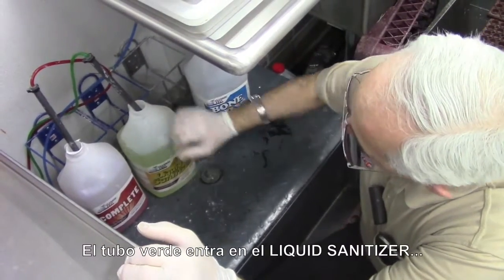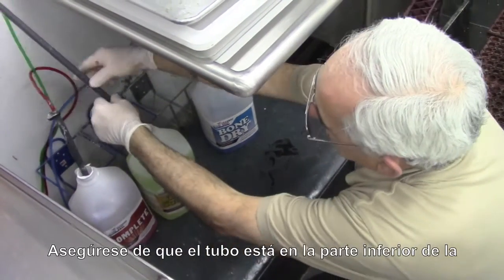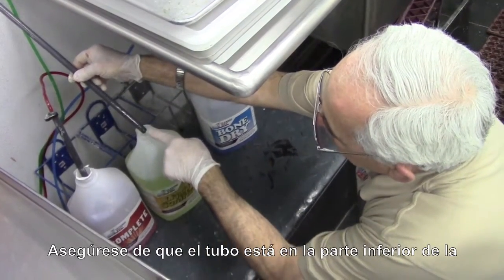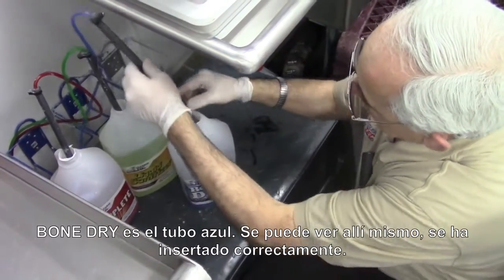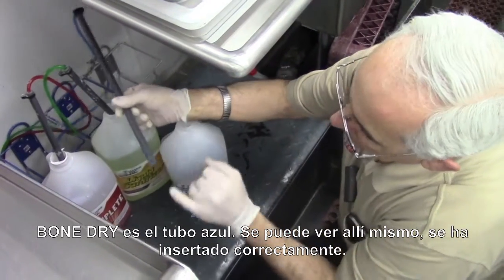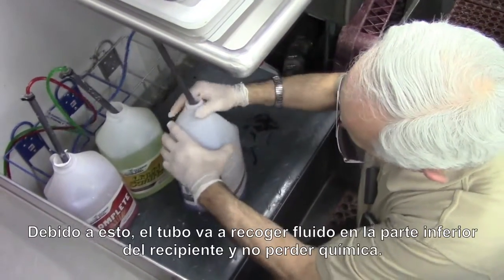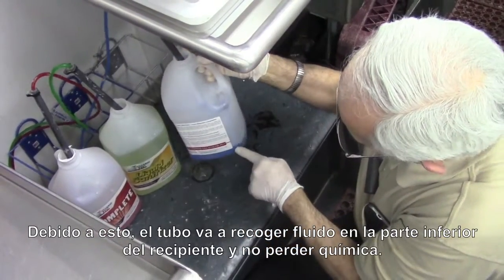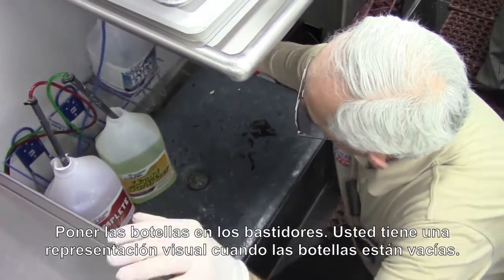The green one here is our liquid sanitizer, and the same thing with the tube — we're going to check the tube to make sure. There it is; we see the tube coming through the bottom, so we know it's good. The bone dry is the blue tube and we can see it right here. We know it's done right, and because of that we know it'll pick up from the very bottom of the container and we won't waste any chemical. We put it right back into the holders.